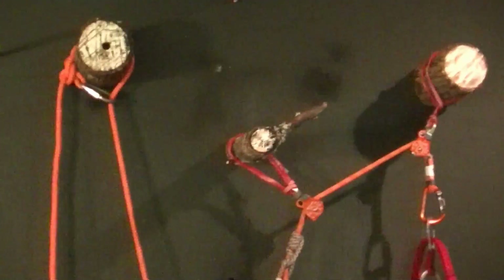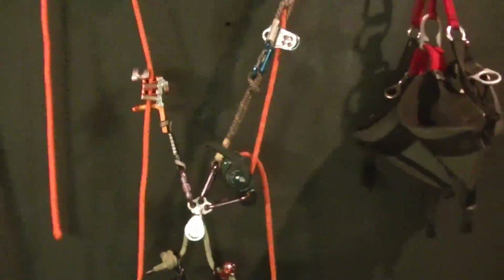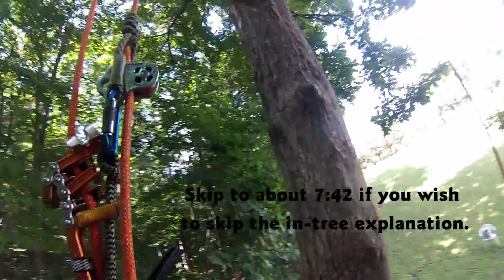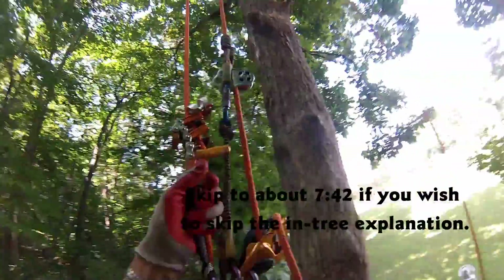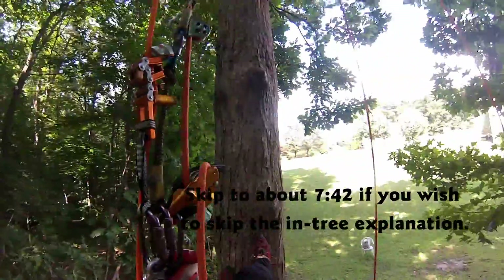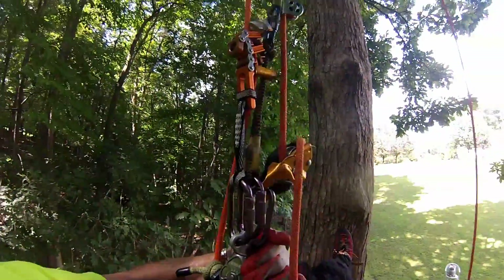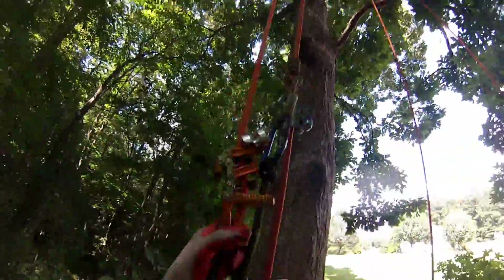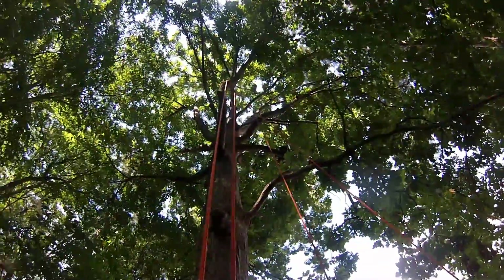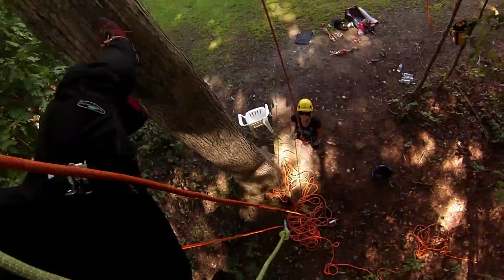That's the setup, and we're going to put it in the tree and give it a test. All right, here's the system. I'm suspended on my SRT line — a unicender — going up to an anchor point, a tie-in point.